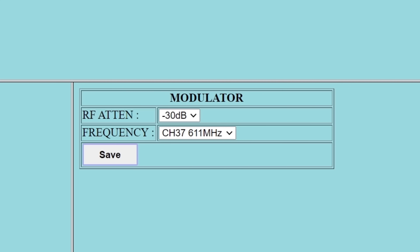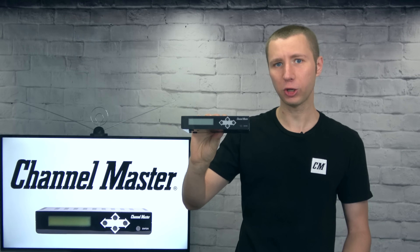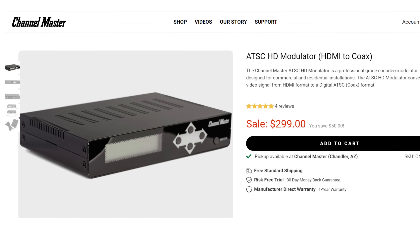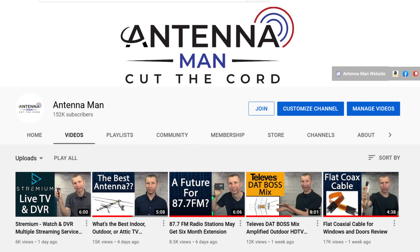The HD modulator allows you to assign a specific RF and virtual channel so it won't interfere with your existing over-the-air or cable channels. If you decide to purchase this HD modulator, be sure to follow my affiliate link in the pinned comment or description of the video to help support my YouTube channel.